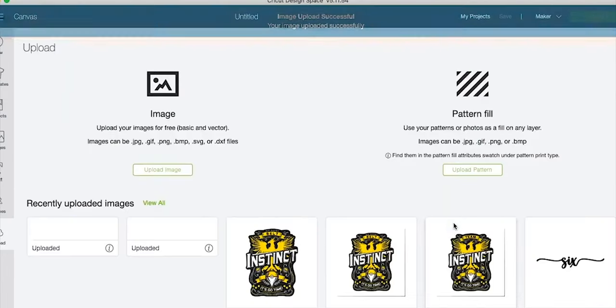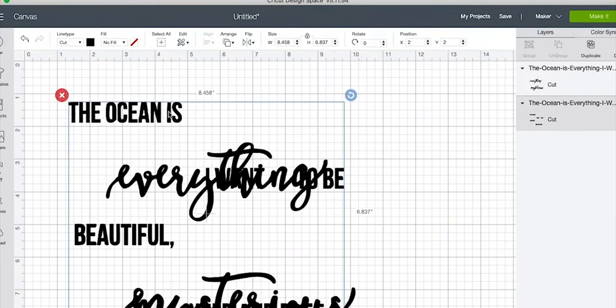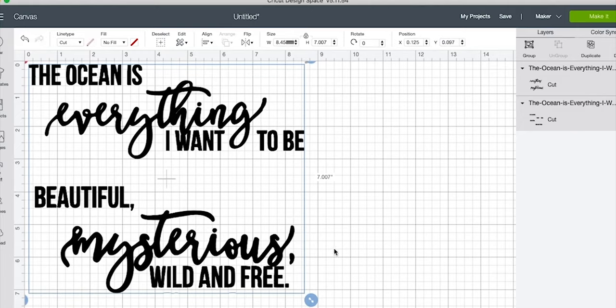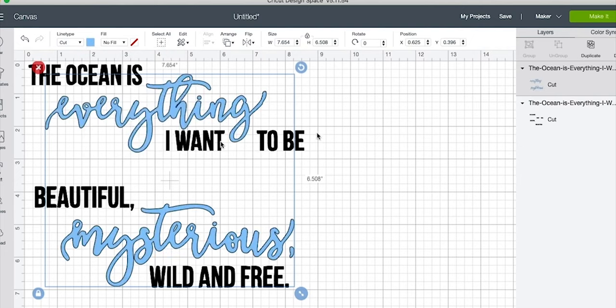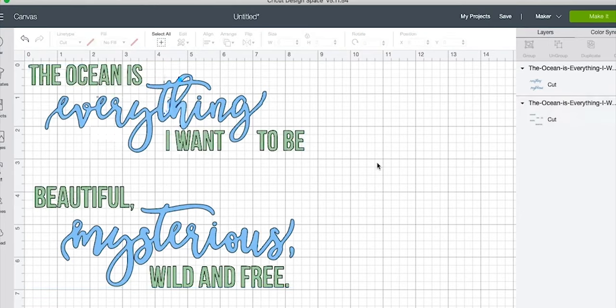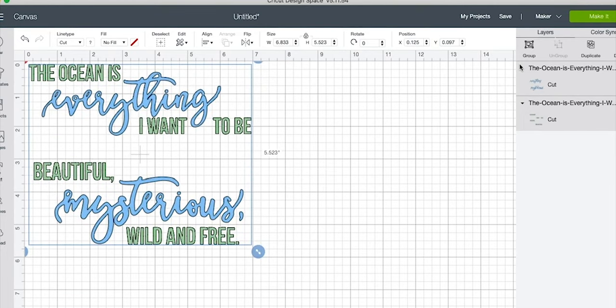You can use any image — this is one I designed and you can get it for free on my website; I'll put a link in the description. Select everything so it moves together and resize the entire image to seven inches across, giving an inch of clearance on either side for our nine-inch aluminum piece. Recolor your images so the script words are blue and the block words are green, then click 'Make It.'